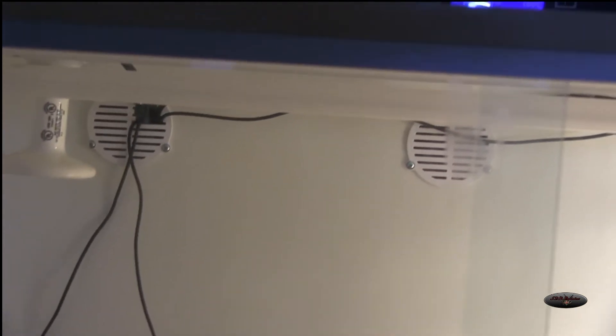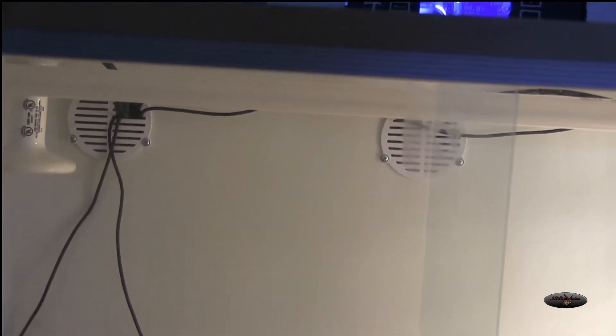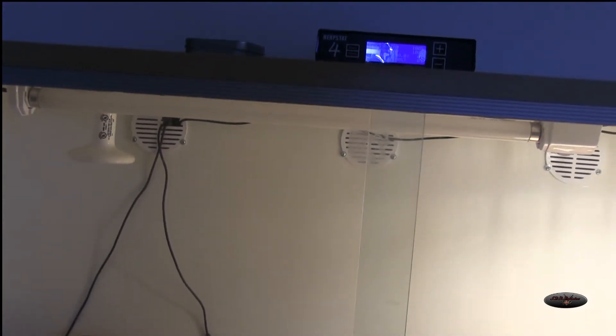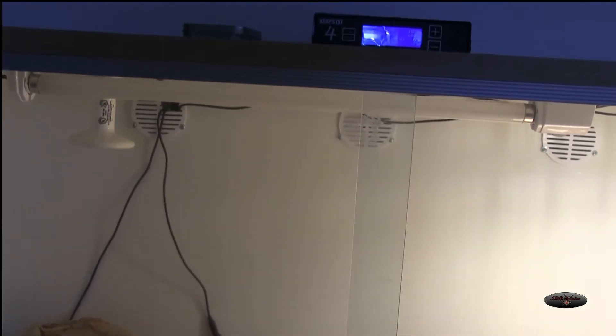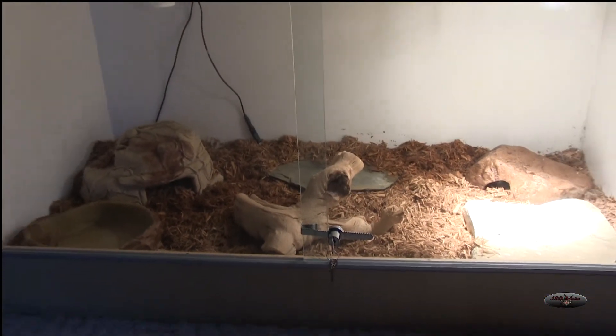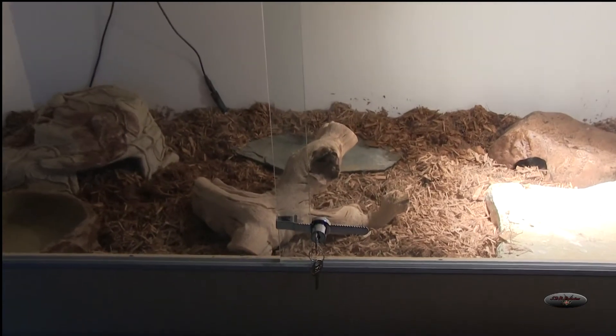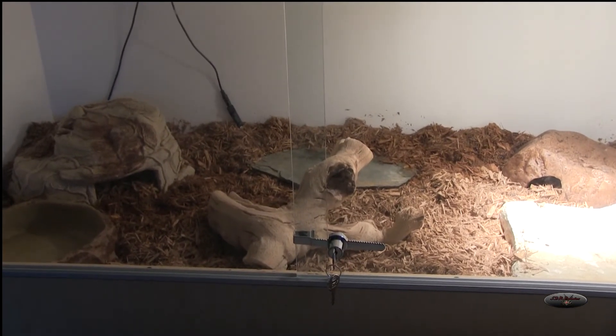There's the UVB bulb — I just have it turned off so I'm not wasting it right now, because I'm hoping that Teguterra will have some tegus in the next few weeks or so. I forgot to mention that that's cypress mulch for its bedding.